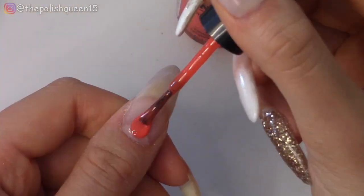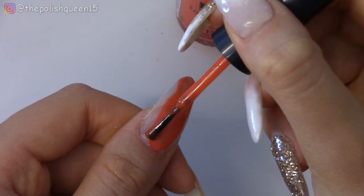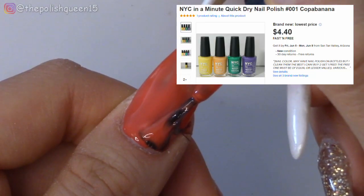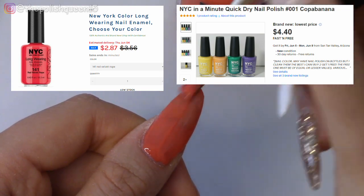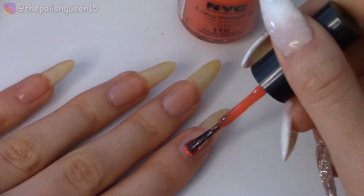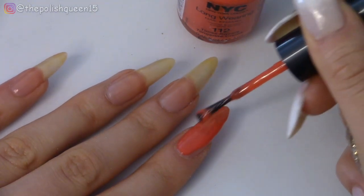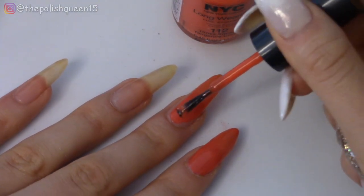Let's get right into the swatch. Starting out on my thumb, I'm actually really impressed by the coverage I'm getting. I did some research and find that these polishes tend to go for around $2 to $4, so I'm really surprised at the good coverage I got in this one coat. Perhaps it's because I'm using a slightly tinted poly gel under this, but let's try the other nails. Very good coverage for such a cheap nail polish, but I will probably do a second coat after this one dries.